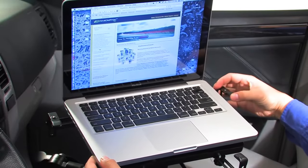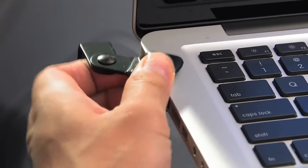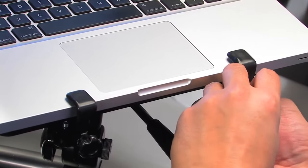Your laptop is held safely in place with support clips — two clips in the rear and two clips in the front. Tighten these clips until the laptop is securely held in place.